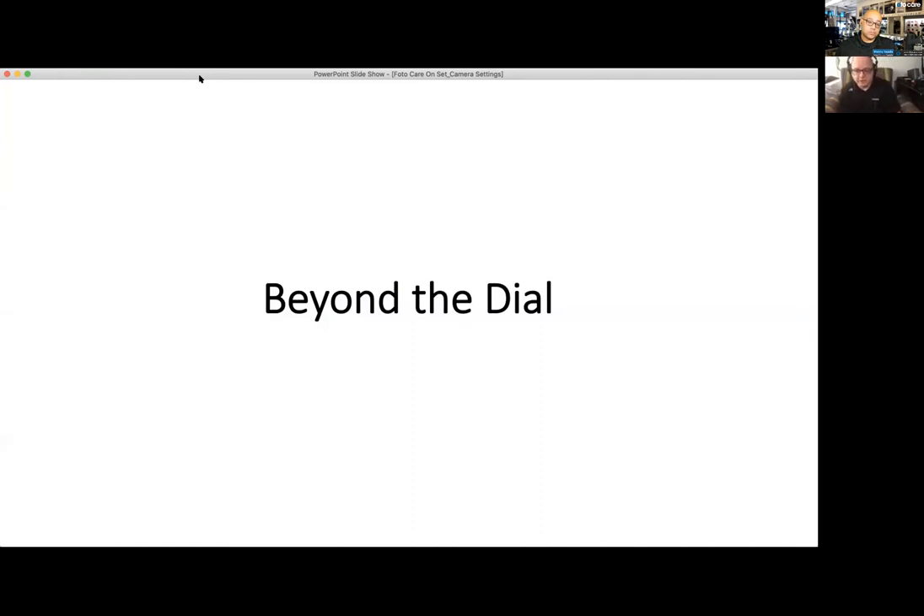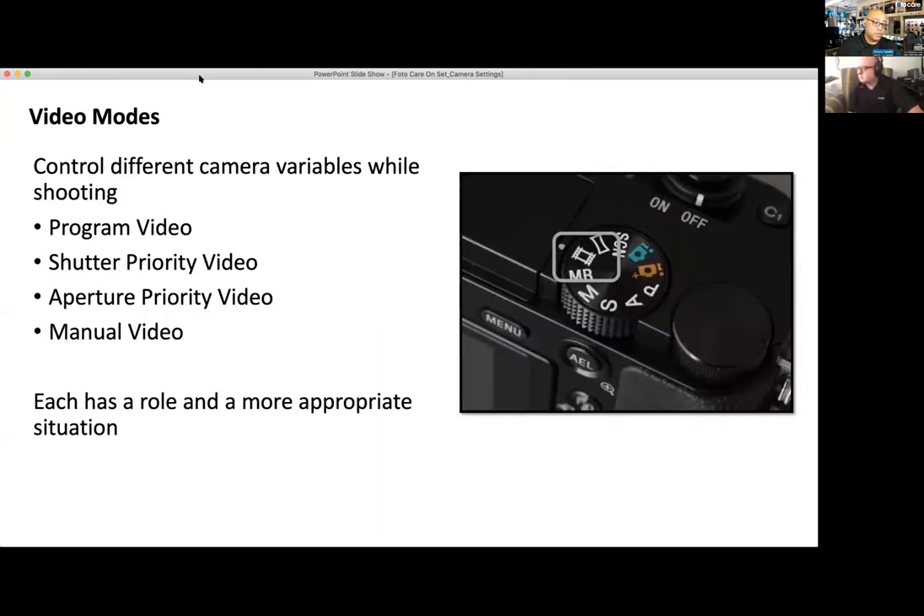First, we're going to go beyond the dial and talk about how to use the magical letter M for manual. Everyone uses automatic modes such as aperture priority and shutter priority. But when you're trying to create a look — trying to make something feel filmic or cinematic — you need to know what every mode does.